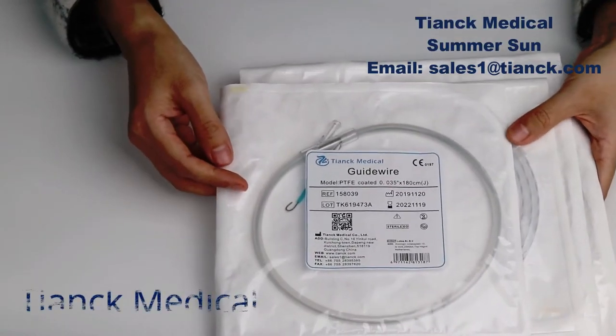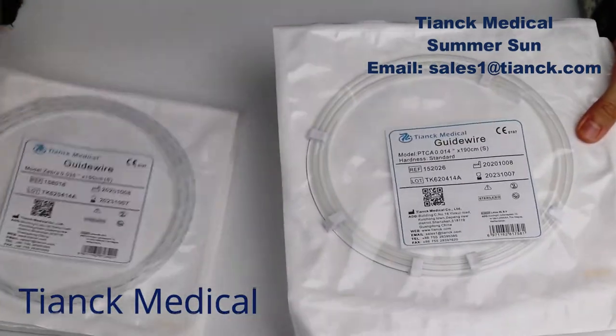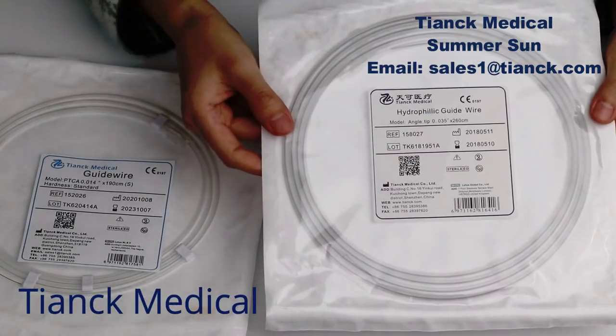We have a wide option for guide wires. Here we have PTFE guide wire, Deborah guide wire, PTC guide wire, and hydrophilic guide wire.